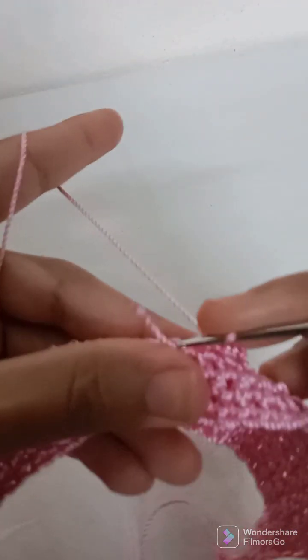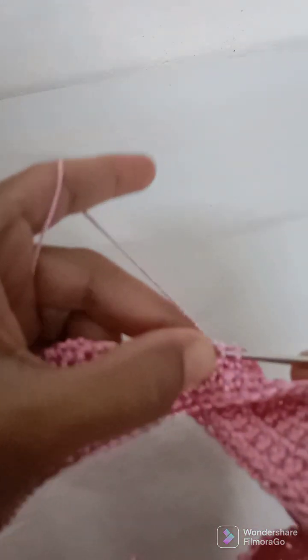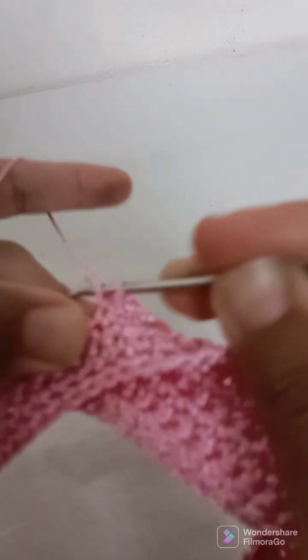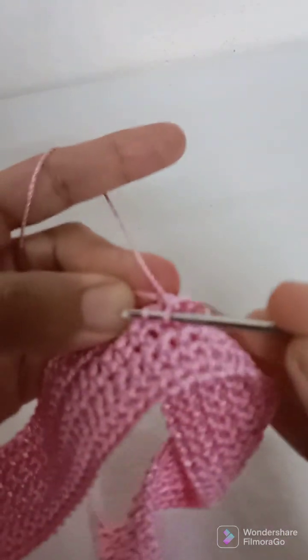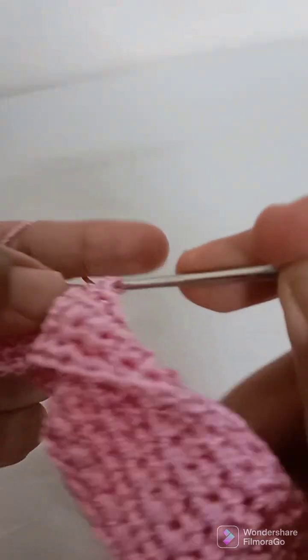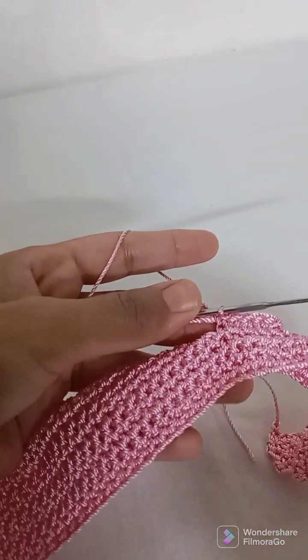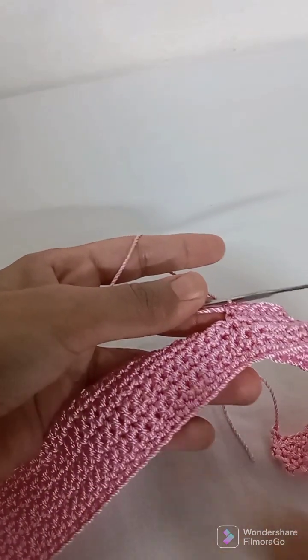In this 27th stitch I will work chain 1 and then work across the next 50 stitches. In this loop I will work 50 rows, then I will show you what to do next.